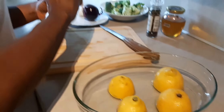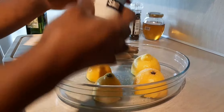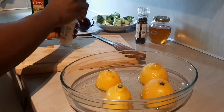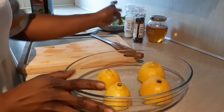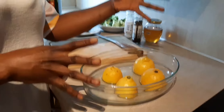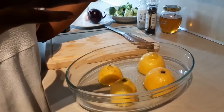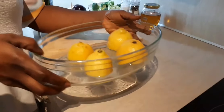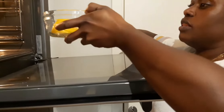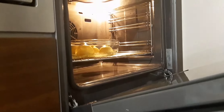You season it with some salt. Then this is going to go in the oven. We are going to bake this so it turns to a golden color and all the juice comes together. The oven — you can preheat it to 250 degrees. It goes in the oven.